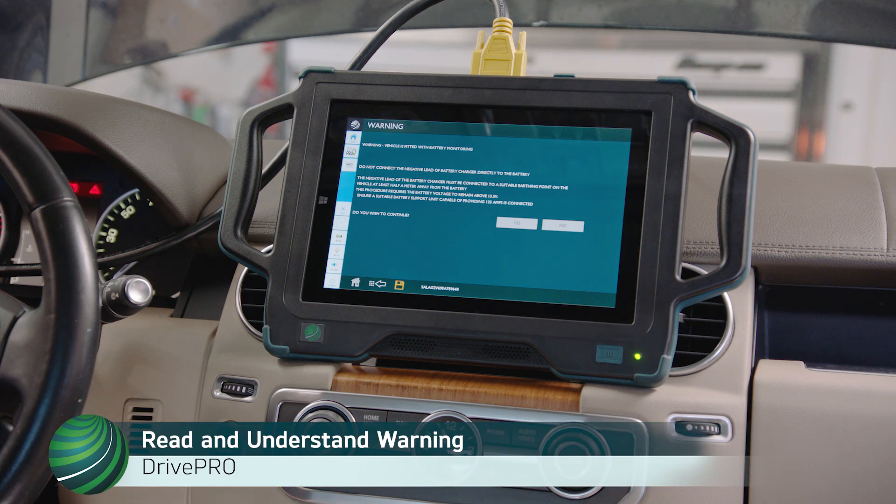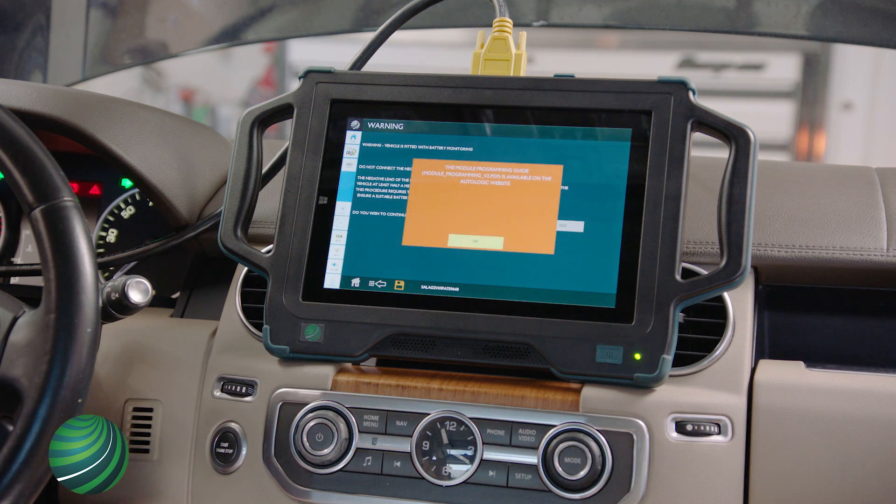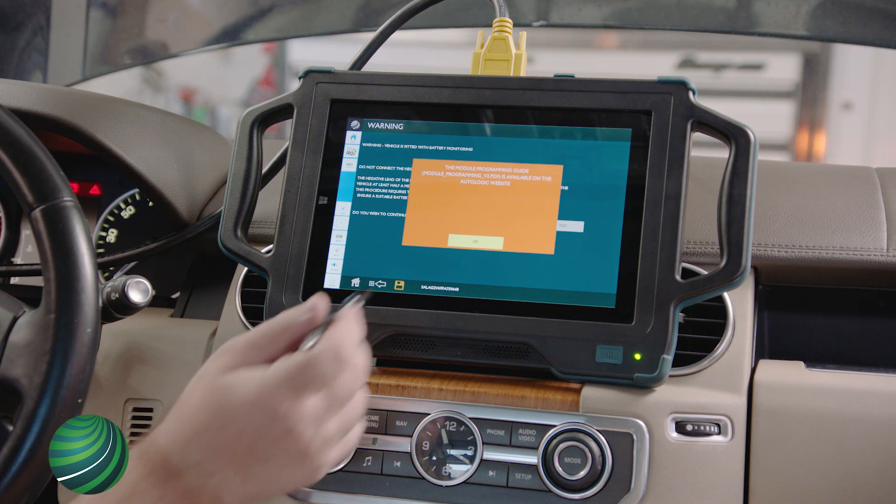Read and understand the warning. Select Yes to continue. The Module Programming Guide is available on the Autologic website. Select OK.